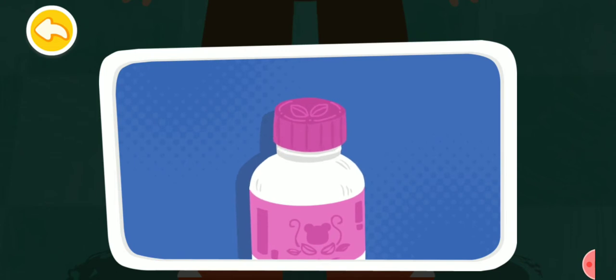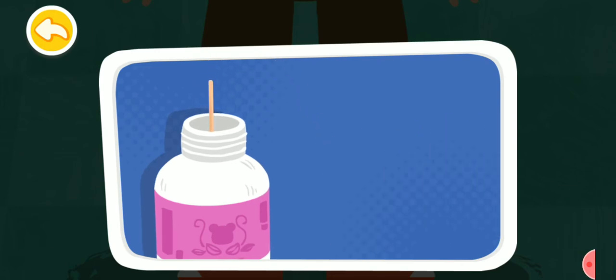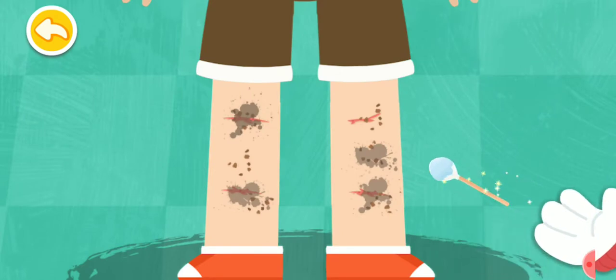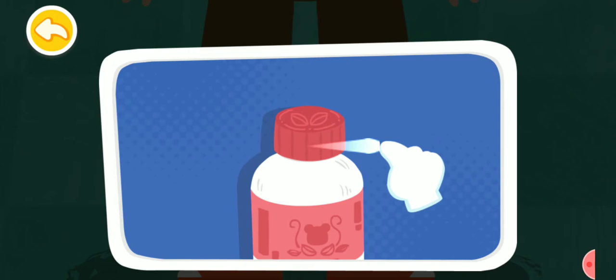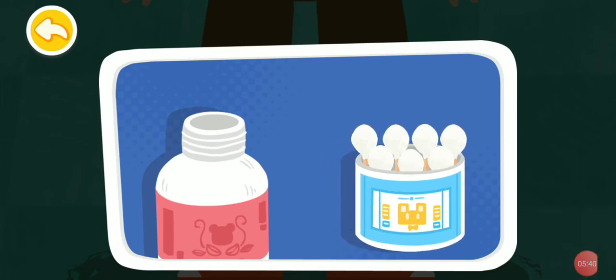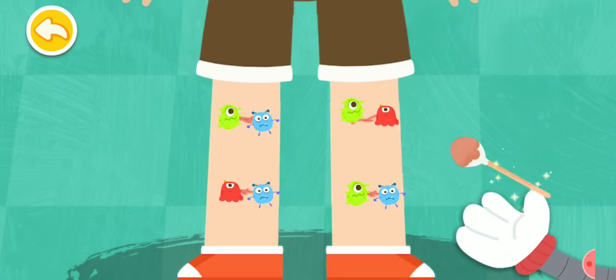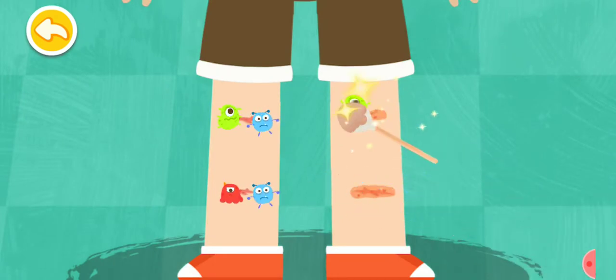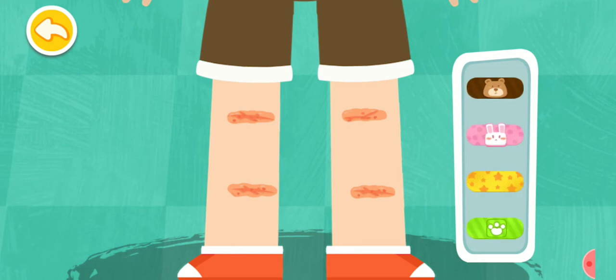Saline solution can be used to clean the wound. Iodophor can eliminate bacteria on the wound.